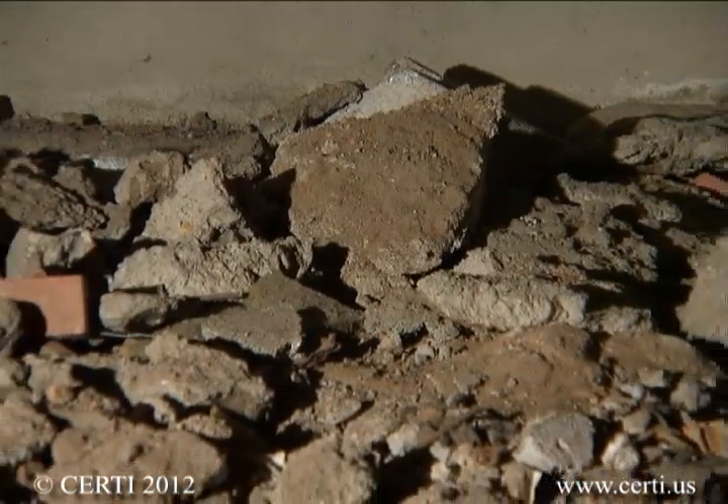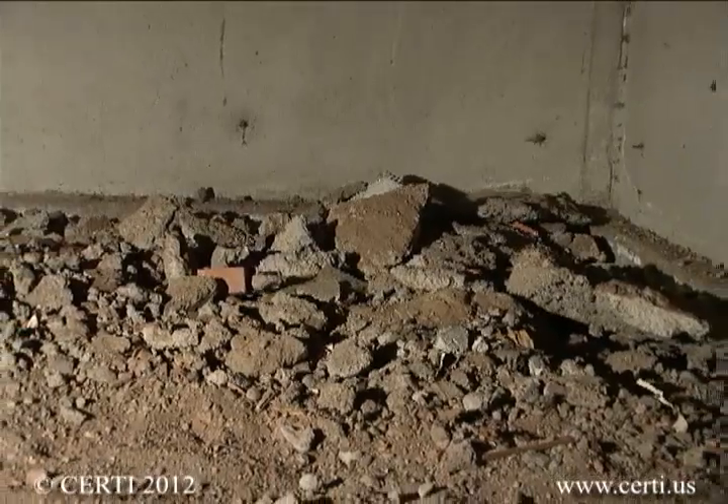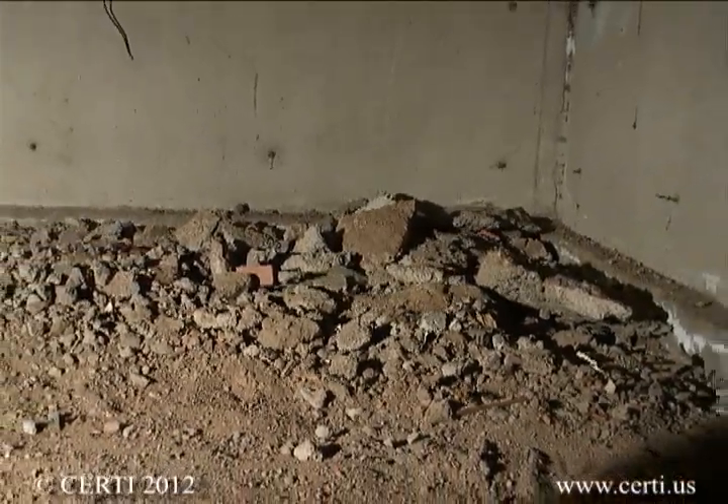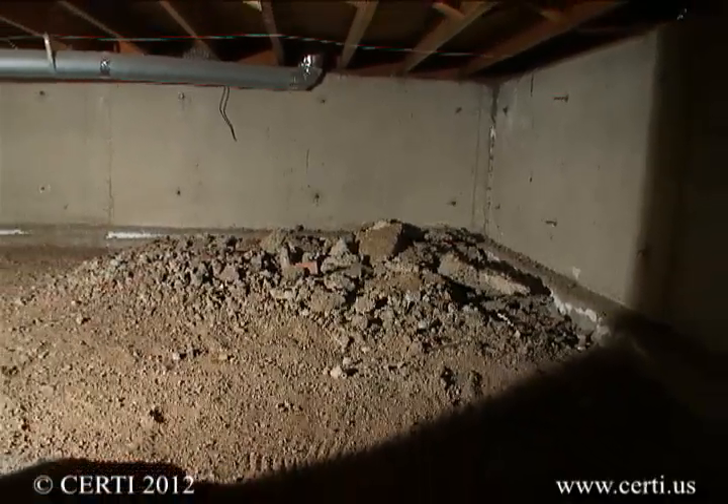Before initiating this work, one should inspect the crawl space for hazards such as friable asbestos, spiders, snakes, and potential hantavirus concerns. If these are encountered, special precautions are warranted and in many cases a professional should be used to implement the repairs.